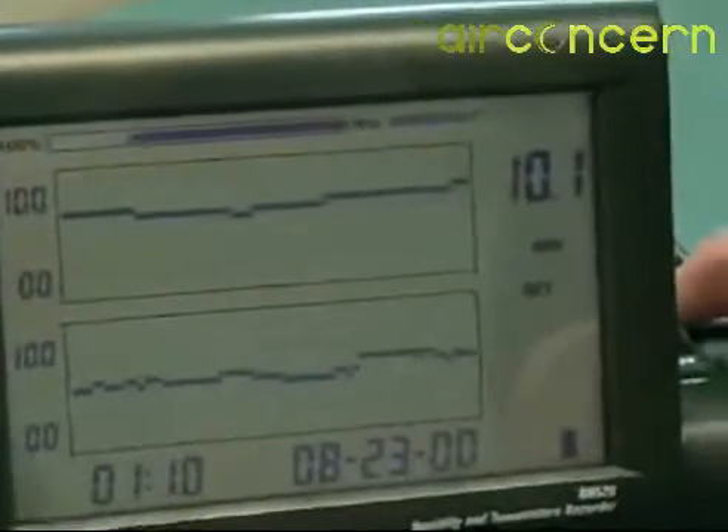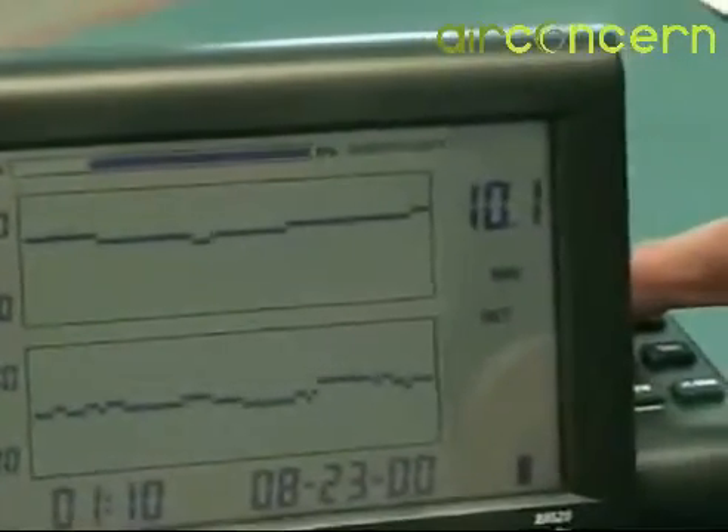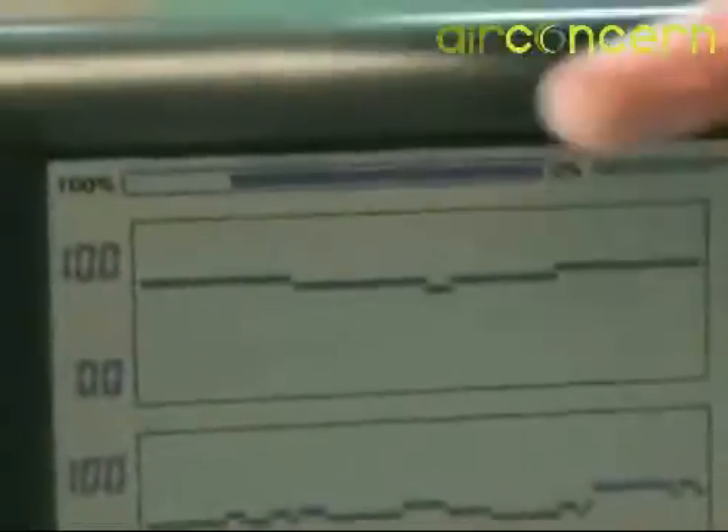By selecting an update time of 1 minute, there is enough memory to store readings up to 34 days. A bar graph on the top of the display will alert the user to how much memory is left.